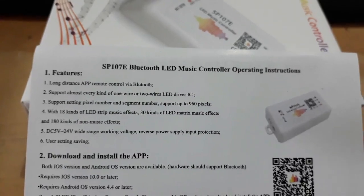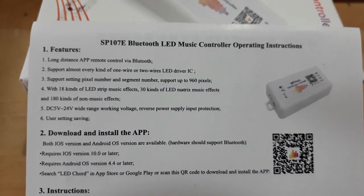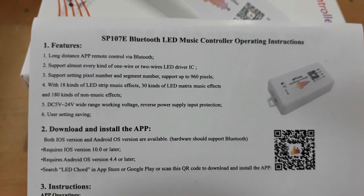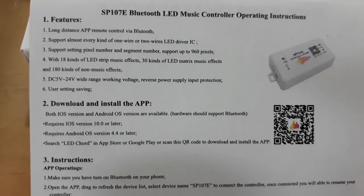Light controller SP107E ini memiliki fitur yang sangat menarik. Dapat dikontrol dari handphone dengan koneksi Bluetooth. Dapat digunakan untuk hampir semua jenis LED dengan driver IC. Terdapat 18 efek LED strip, 30 efek LED matrix, dan 180 efek tanpa musik.